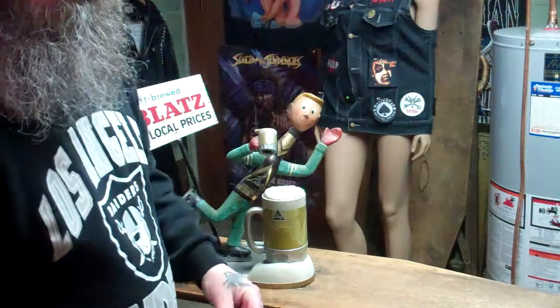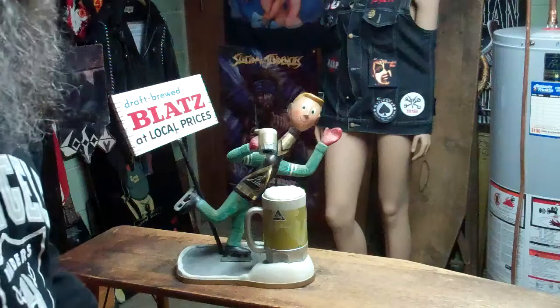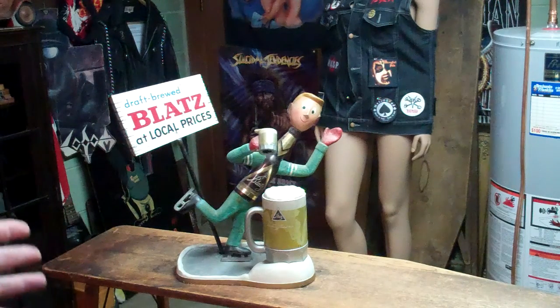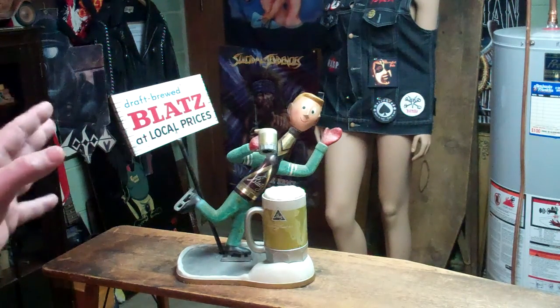Hey now, Metal Mic coming at you from the bunker. What am I doing today? I'm listening to the Crumb Suckers. It's 9:05 a.m. and I am listing this item here. I picked this up at the flea market last year for $40.